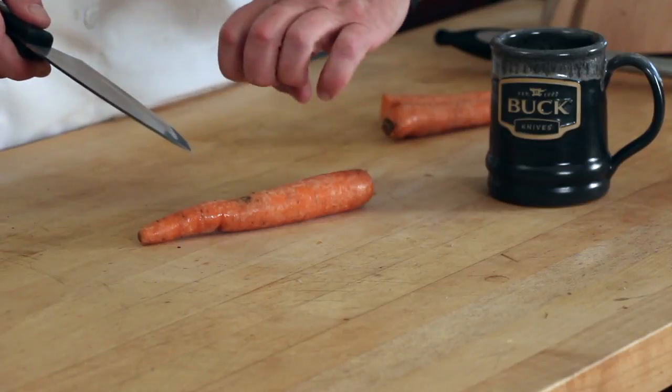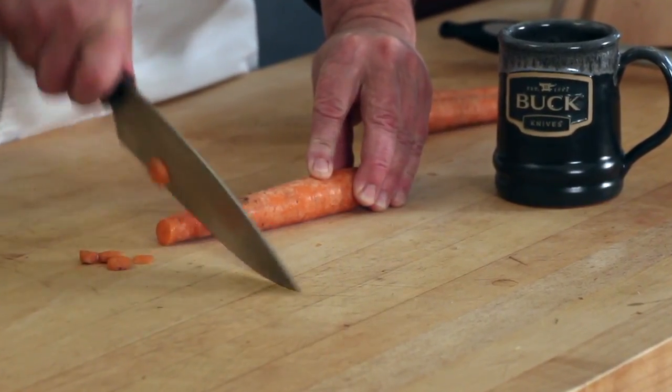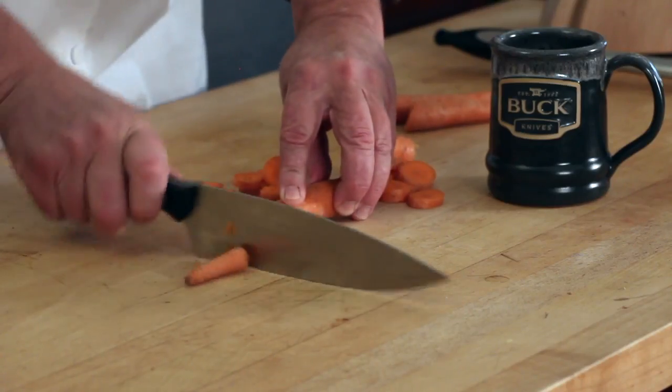Take your fingers, curl them in — don't have your thumb sticking out. It's really important that you don't cut the tips of your fingers or your knuckles off. You're just going to walk the knife towards your hand, and in short order that's going to cut through these carrots infinitely faster than if you were to saw through them.